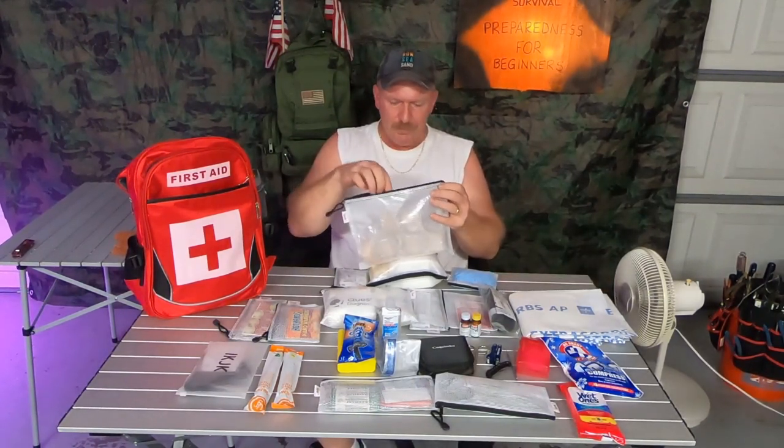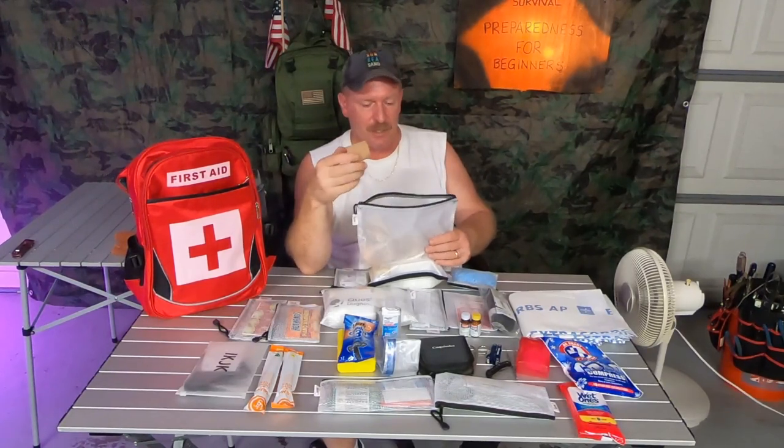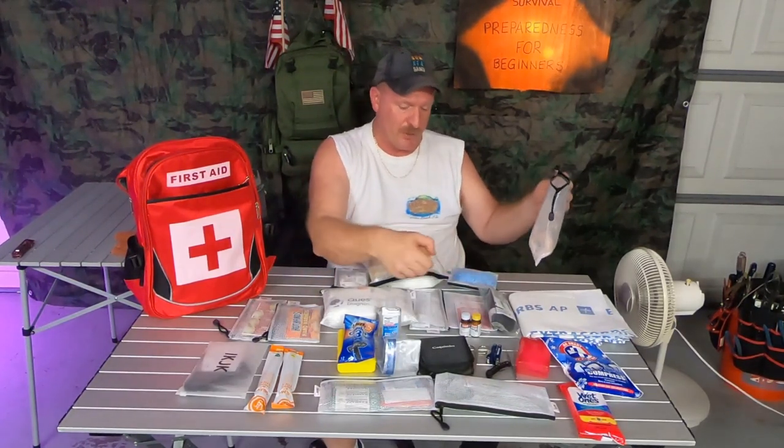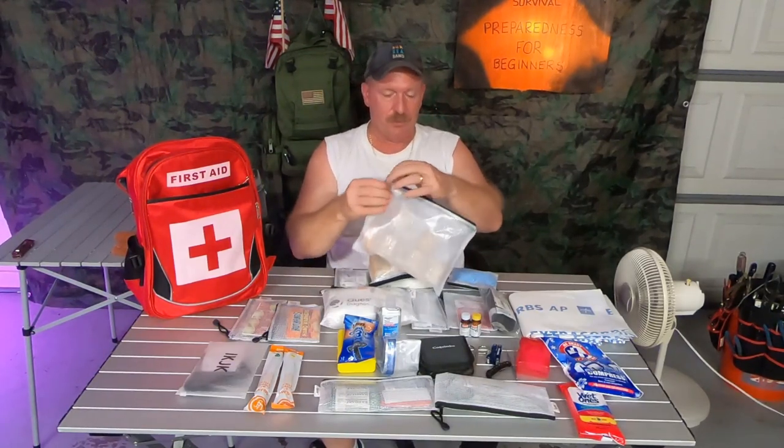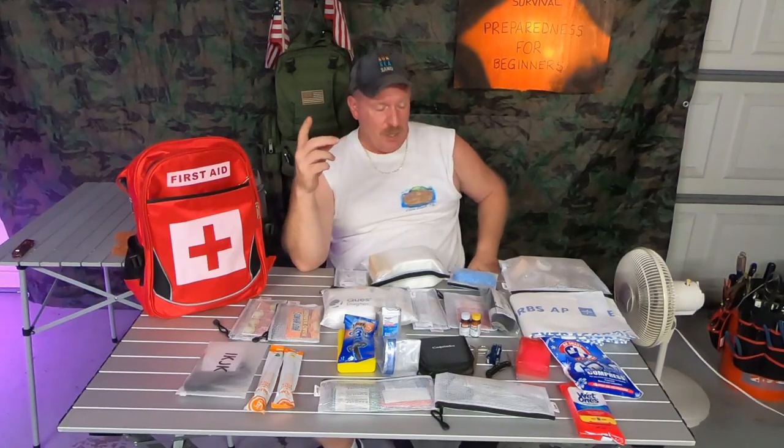In here is tape and elastic bandages. I love these elastic bandages — they come in handy for a lot of things. I have five in here. If you're out in the woods hiking and somebody trips and falls and you have to mend them up, you may have to make a splint of some kind to keep the broken bone stationary, and then you get to carry them out of the woods.